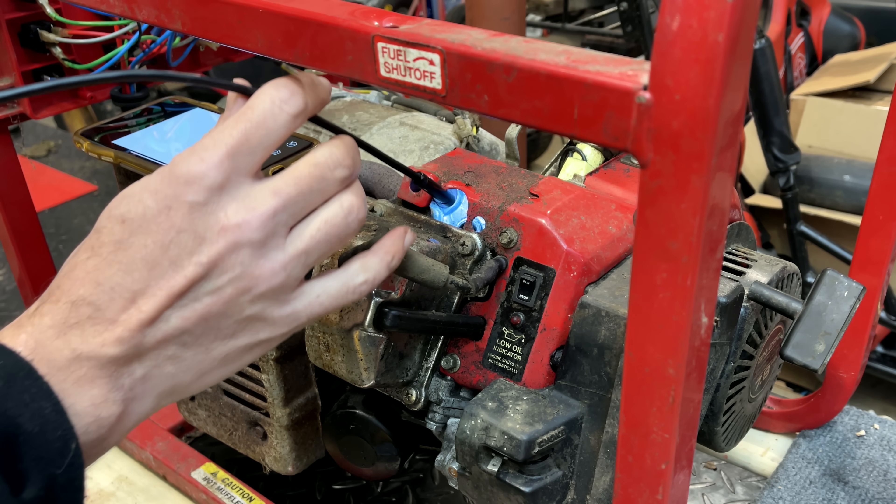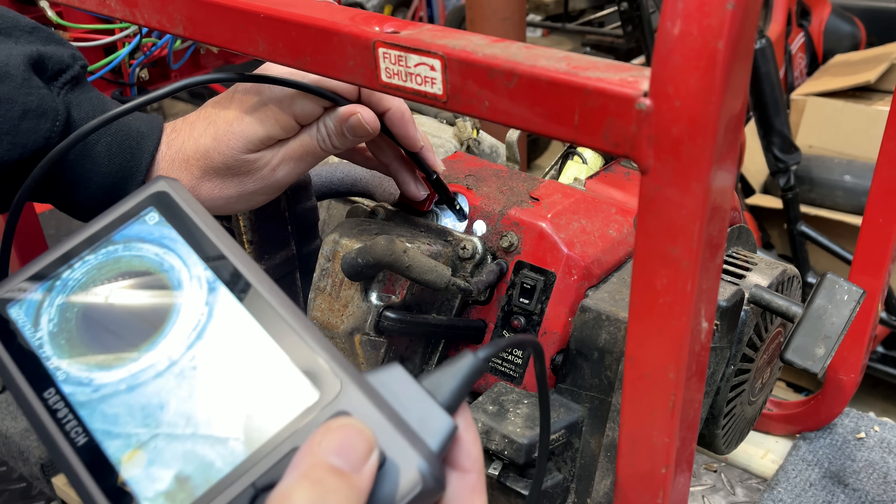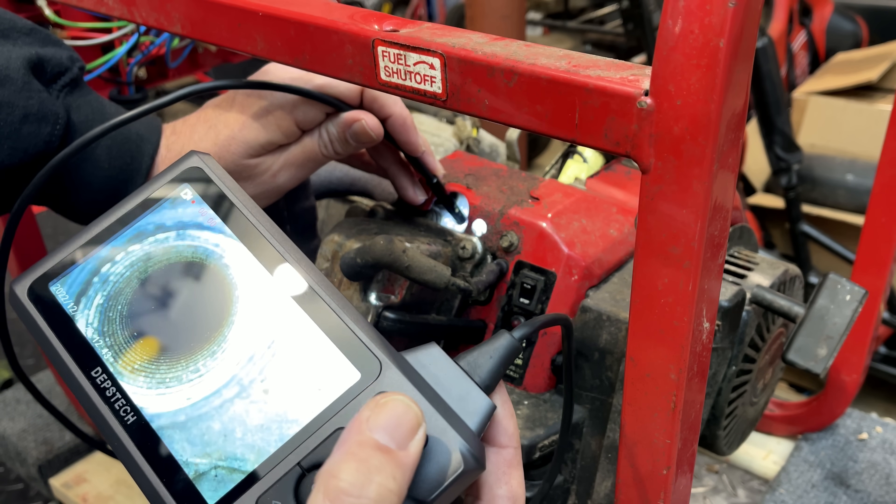So let's try the new camera. I'm just going to hit record so you guys can see a little better, and we'll go down in. Already, that is a big difference — the clarity is much better, and even the field of vision is a lot better. I can see the sides of the cylinder, I can see the crosshatch is still there, and maybe a little score right there — that vertical line. But yeah, much higher quality image and better field of view. That alone I'd say is a big improvement.